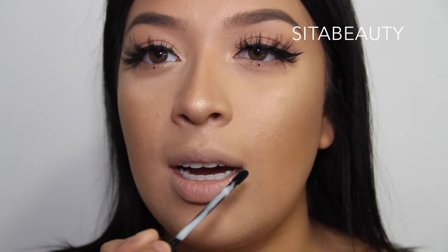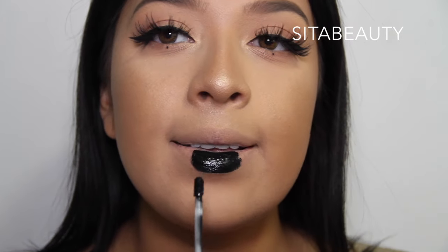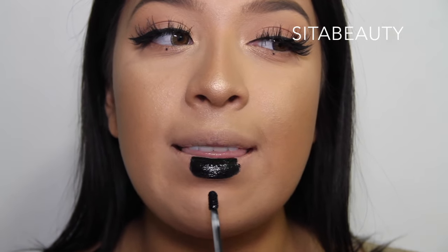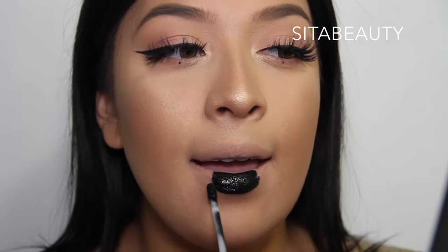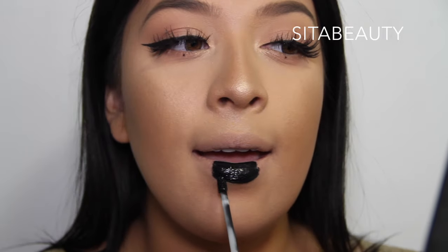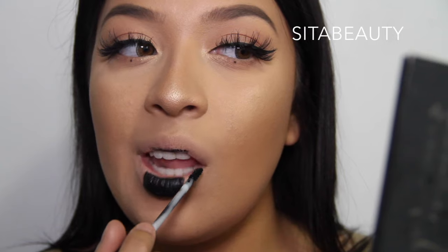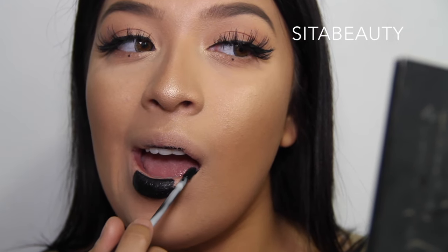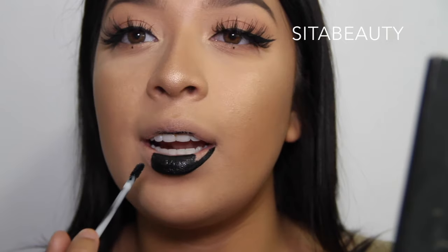The first thing I start with is my bottom lip. I start in the middle, then I outline slowly around it, and then I just fill it in. Here you want to be really careful — you want to go like this a little and see where the line is, and then just follow it. You're just drawing the line. Then you want to grab the side, the corner, and just let it drag by itself.